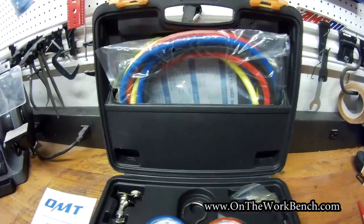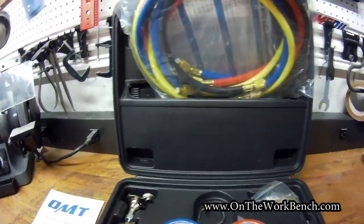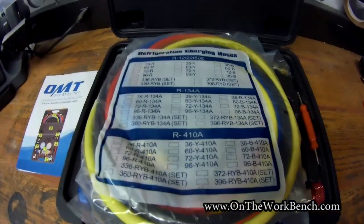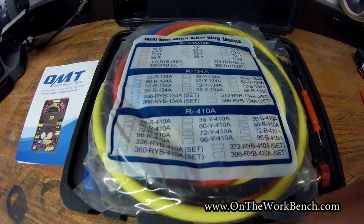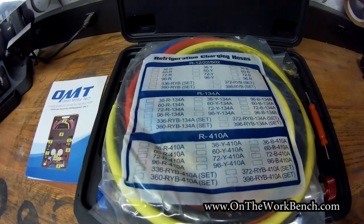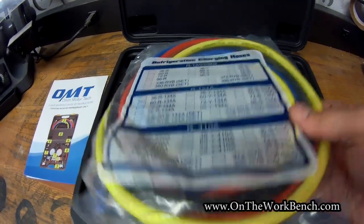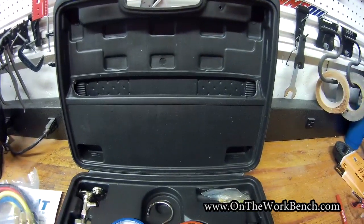In the back, we've got our hoses. I appreciate that these all come bagged up to keep them sealed and clean. On the bag for the hoses, there's a little marking chart — though I'm kind of surprised they didn't pre-mark it. You can see the different sets here for R12, R134, and 410A. The case also comes with a storage pouch to put the hoses in and keep that out of the way.